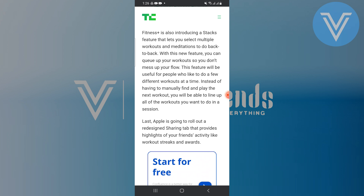Apple is also going to roll out a redesigned sharing tab that provides highlights of your friends' activities like workout streaks and awards.